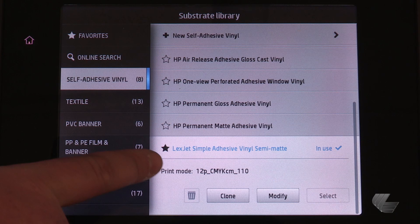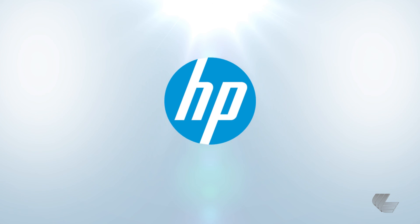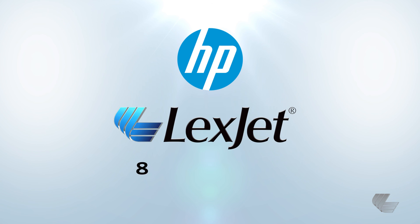Here, you can see the profile that was just created. To learn more about the HP Latex 360 printer, please contact your LexJet printer specialist at 800-453-9538.